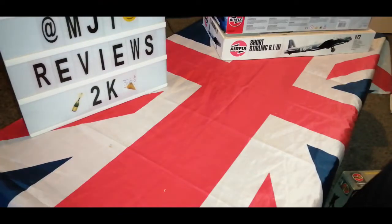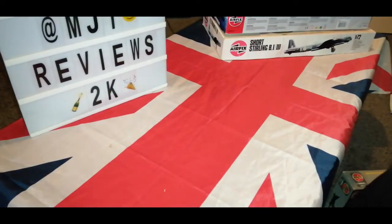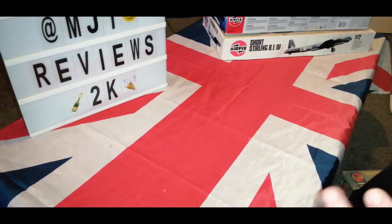You guys are doing MJT reviews, being the best in model kit reviews. How are you all doing? Hope you're all keeping good. Today I bring you a very special video because Dave Brown sent me another awesome free kit. I wanted the free bombers and I'm going to show you them bit by bit. I think I'm just going to do it single video, single video — you know that type of thing. I hope you like this video.